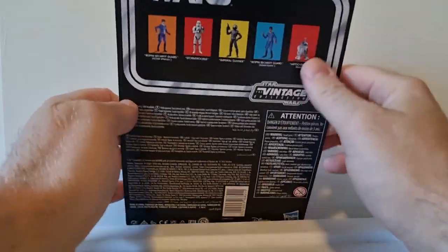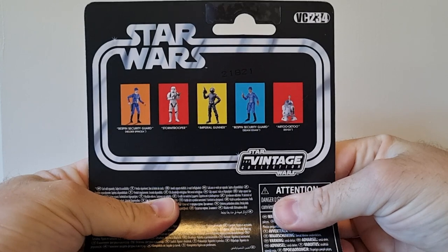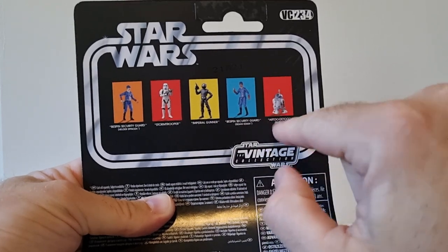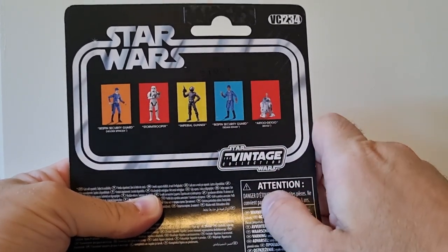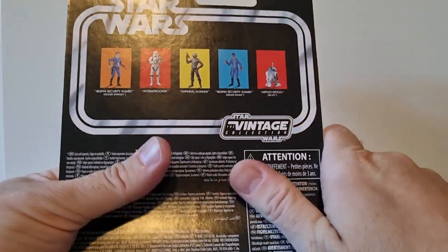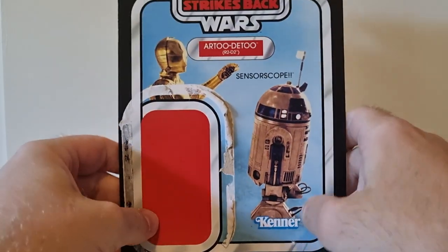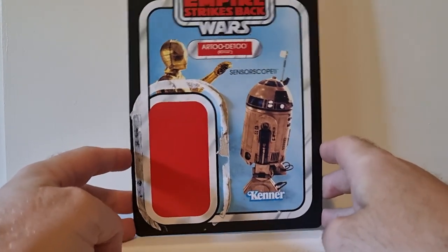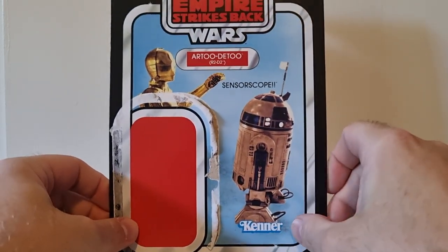Zing seemed to be the only place to get them here in Australia. Here's the rest of the figures in the wave — I feel like there was one more but I'm completely blanking on it. I haven't picked up any of them; this is the first one I've got. Here's VC234. I'm going to attempt to get the two Bespin guards at minimum, Imperial Gunner maybe if I see him. These things have been cleared out pretty quick, so hunting those down will be a bit of a challenge. They're priced at $35 each, so you can understand my hesitation.